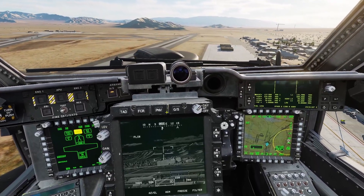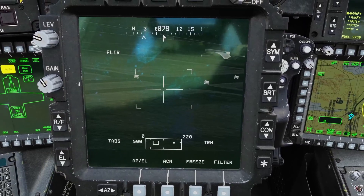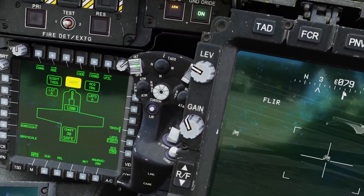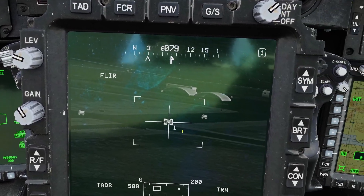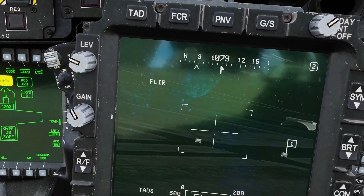Next I'll go over the image auto tracker. When you find a target, put your crosshairs over it and click this switch up to IAT — sometimes you have to have the crosshair exactly on it — and it puts a box around it. You can put it on more targets and it'll put boxes around them too.